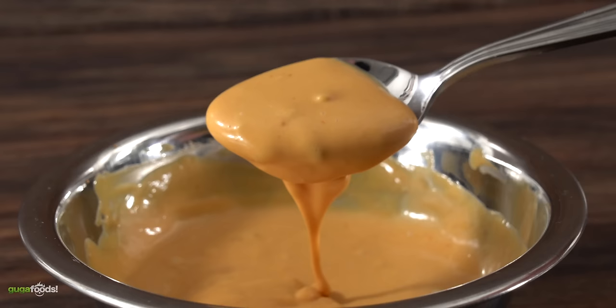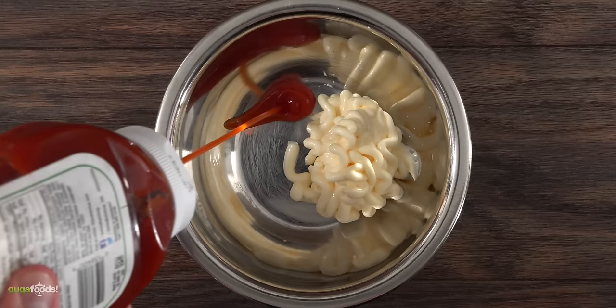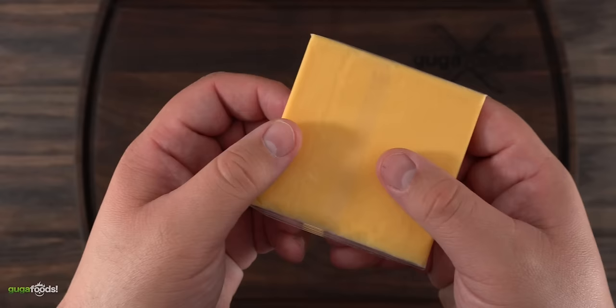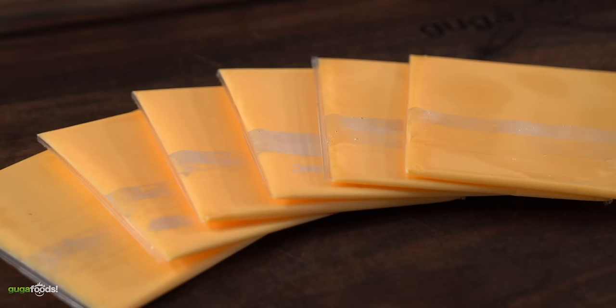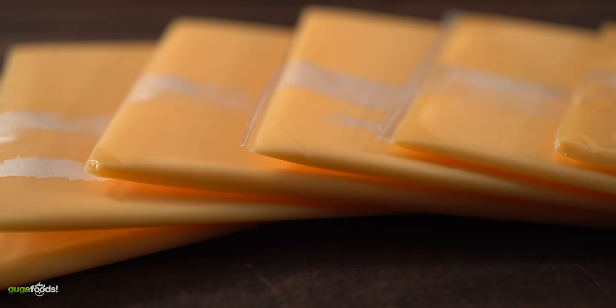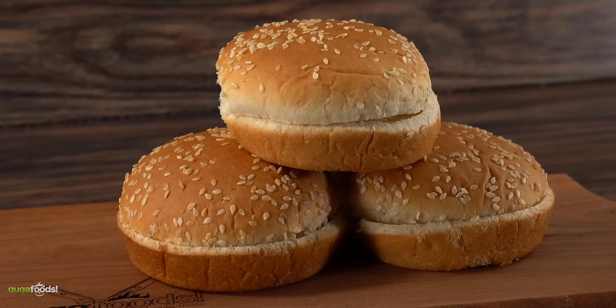I also recommend using parchment paper because it makes the job a lot easier. For the sauce, it is one of the easiest things to do. In a bowl throw in some mayo followed by ketchup, yellow mustard, and sweet relish. Mix it well and your sauce is done — it does not get any easier than that. The next ingredient is good old American cheese. I know a lot of you don't enjoy it but for this burger it works and I would not replace it with anything else.